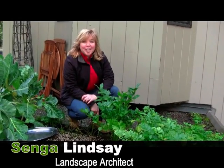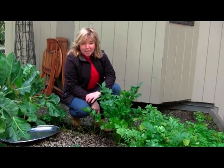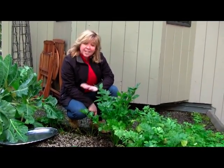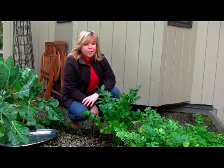Hi, my name is Senga Lindsay. I'm a landscape architect in North Vancouver. We're standing here today on my edible green roof, and it's actually November, and we're still experiencing some fairly mild weather.